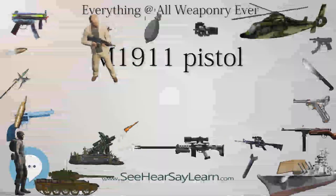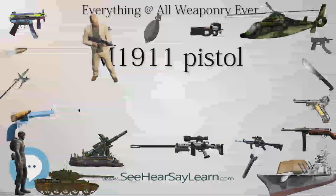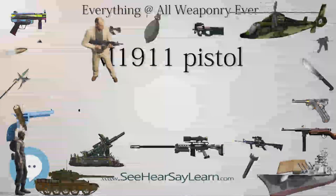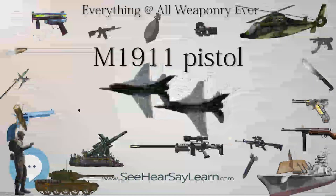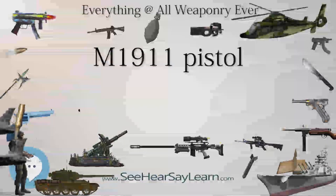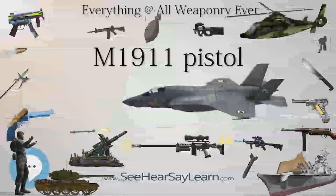After World War II, the M1911 continued to be a mainstay of the U.S. Armed Forces in the Korean War and the Vietnam War. It was used during Desert Storm in specialized U.S. Army units and U.S. Navy Mobile Construction Battalions (CBs), and has seen service in both Operation Iraqi Freedom and Operation Enduring Freedom with U.S. Army Special Forces groups and Marine Corps Force Reconnaissance Companies.